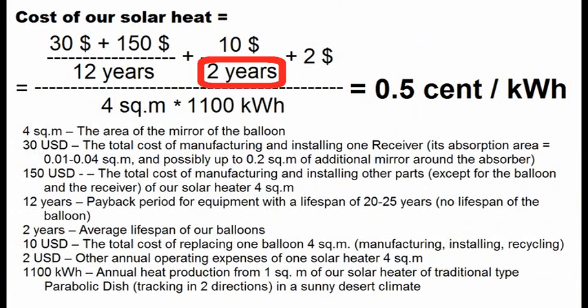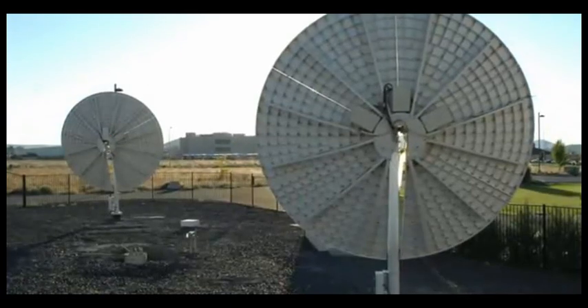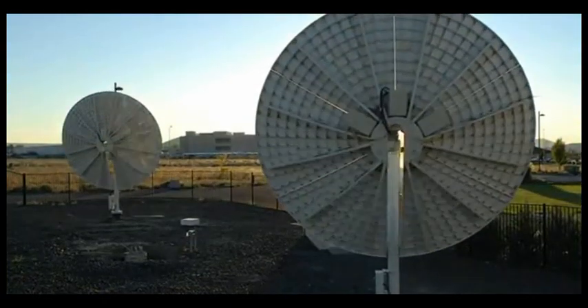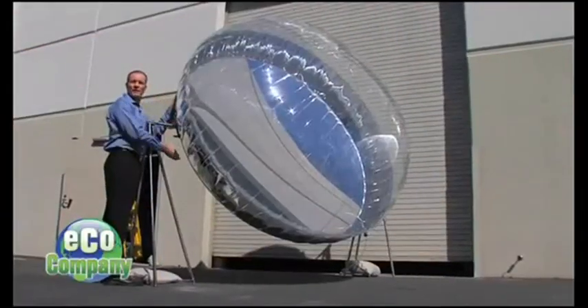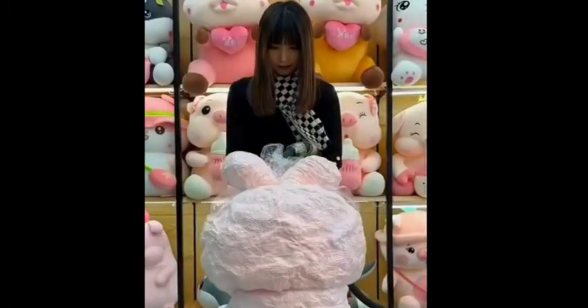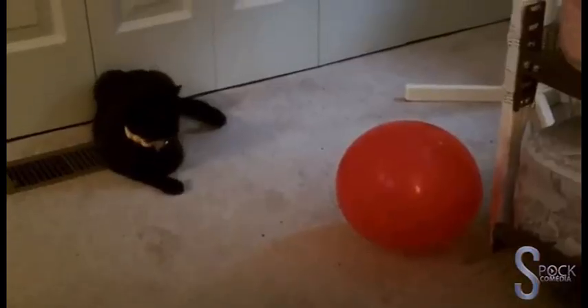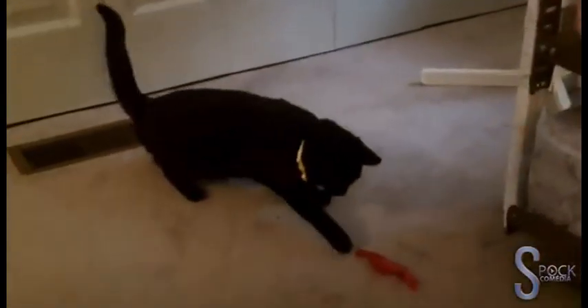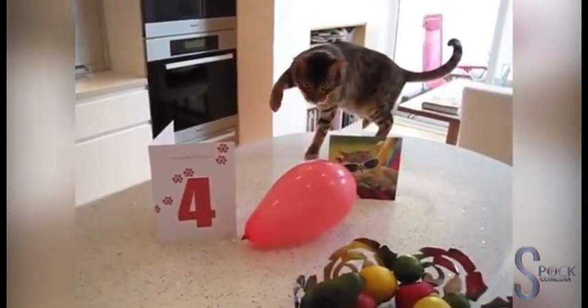We see that I will strive to achieve the lifespan of our balloon about 2 years, and the total cost of its replacement 2 or 3 dollars per square meter of mirror. This cost is related to this part of our solar heater, and it will be cheaper for our case compared to traditional glass or metal mirrors because the weight of our mirror balloons is radically lighter. In addition, wind loads can be noticeably less because we can remove the air from our balloon before a hurricane. And it is obvious that some kind of device to quickly destroy the balloon is necessary in case of a sudden gust of strong wind.